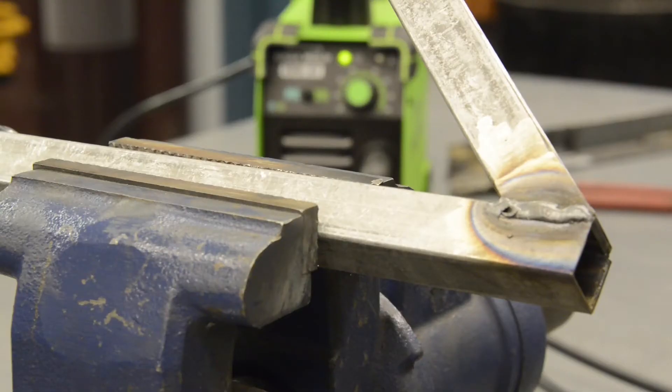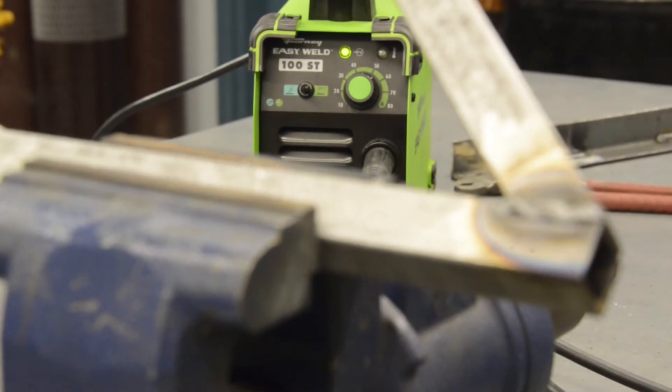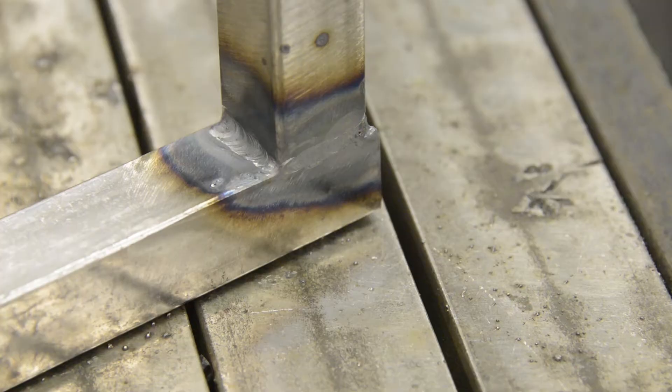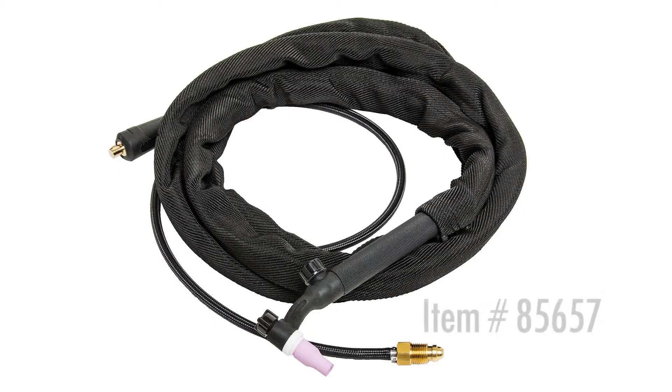When stick welding, the Forney EasyWeld 100ST can handle up to an eighth of an inch electrode and can weld material up to five sixteenths of an inch. If you want to use this machine for its TIG capabilities, you will need to purchase item number 85657. This comes with a TIG torch and full consumable kit, as well as a tungsten electrode.